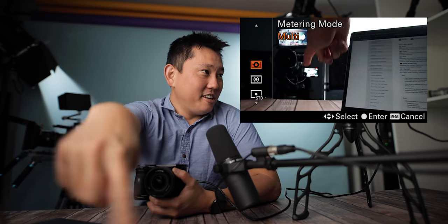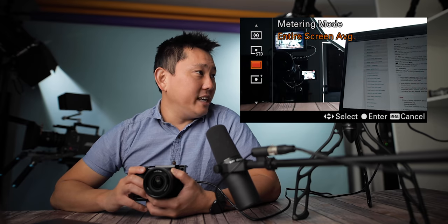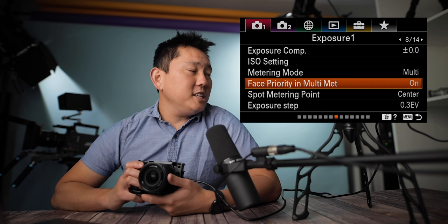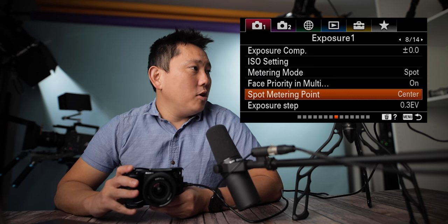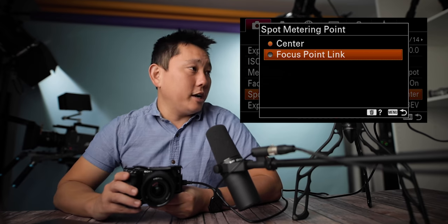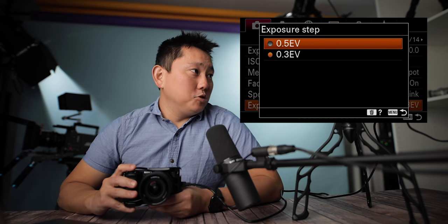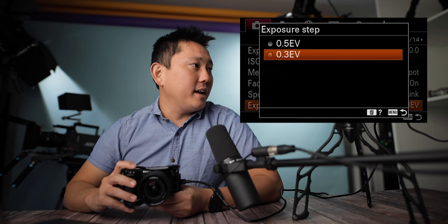Metering mode controls how the camera exposes. We have multi, center, spot, entire screen average, and highlights. Face priority in multi-metering: if you see a face, do you want that to take priority for exposure? In most cases, yes. In spot metering mode, you can have it meter the center or link to the focus point. But again, if you shoot manual, you can ignore all this. Exposure step: every time you turn the dial, how much does the exposure change? At 0.3 you have finer increments; at 0.5 you have bigger jumps. I'll leave mine at 0.3.